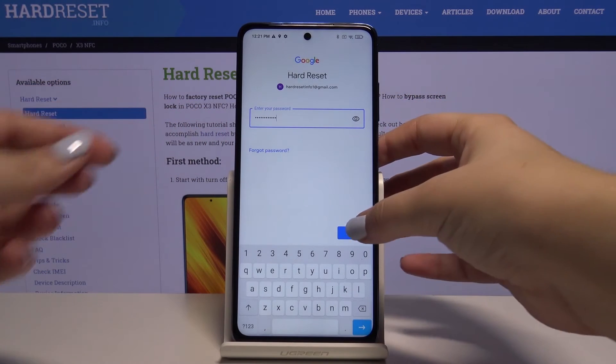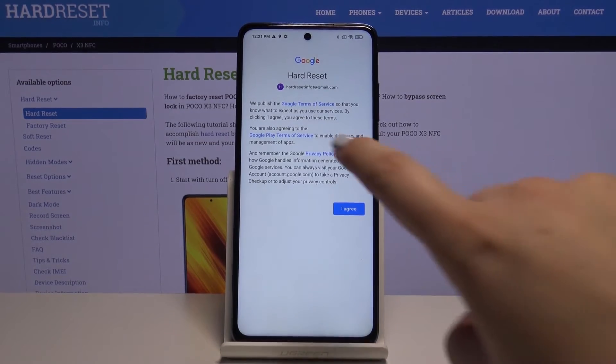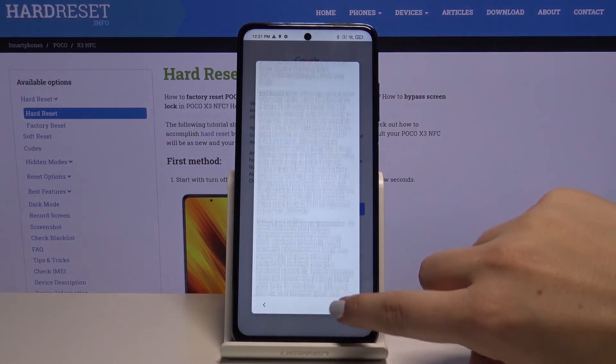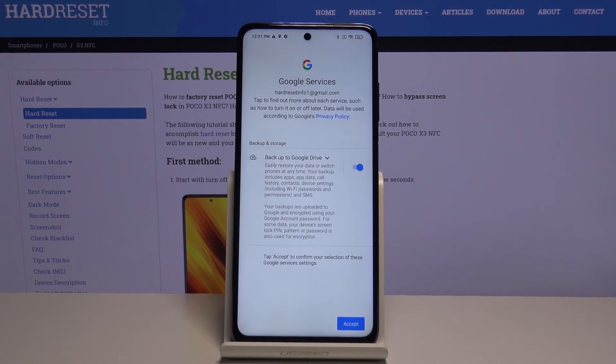After that, click on Next. Here we've got some Google Terms of Service and Privacy Policy — to read it simply tap on it and here we've got all the info. Click on I Agree. Here we've got some backup and storage info — click on Accept.